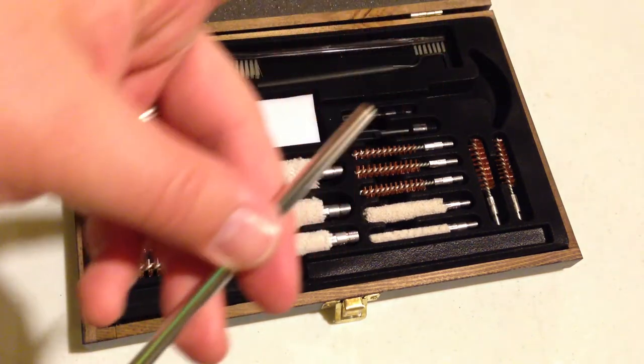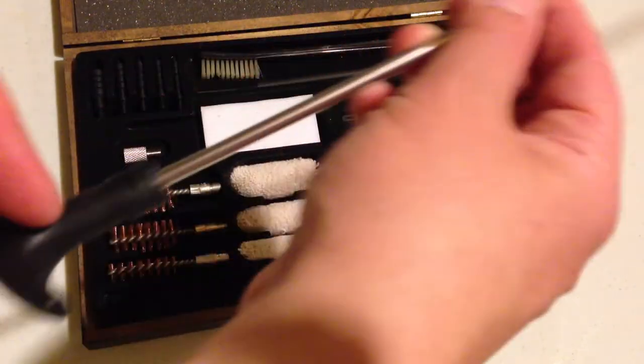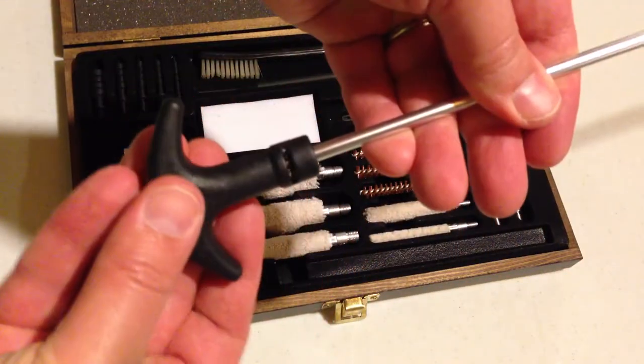The patch loops go here on the end. This part is aluminum, and this is plastic on the end here.